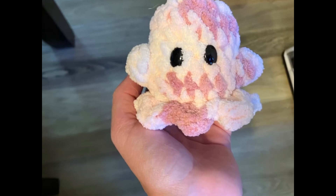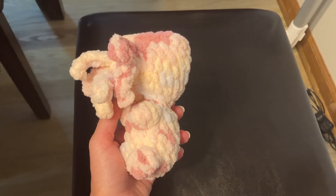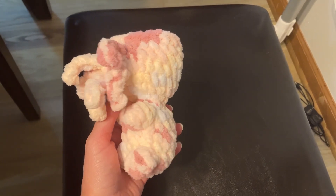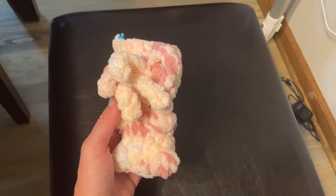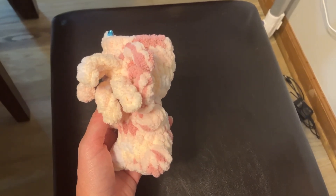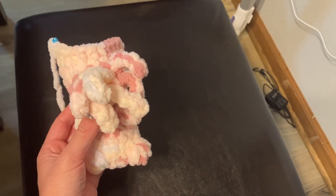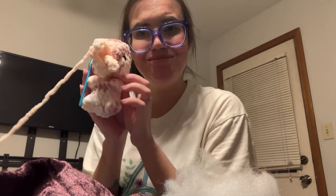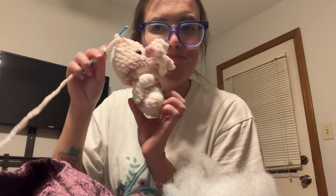I had a few extra dollars and I decided I'd like to purchase a new pattern to crochet. I saw this one online and I love it so much — I wonder if you can tell what it is already, just by the way the front of its face is. This is a pattern I bought on Etsy. It's from Handmade by Nikkel.